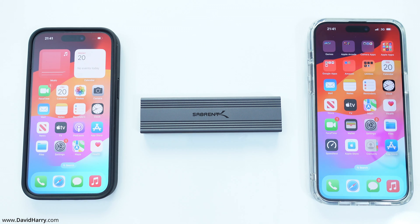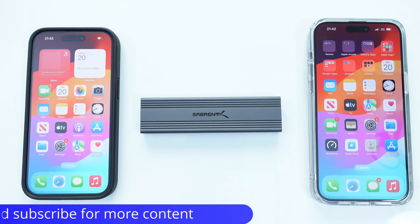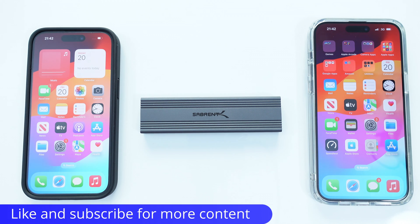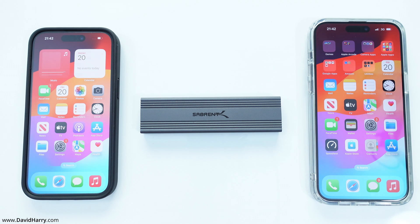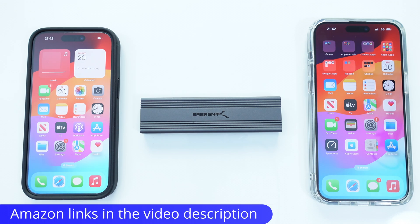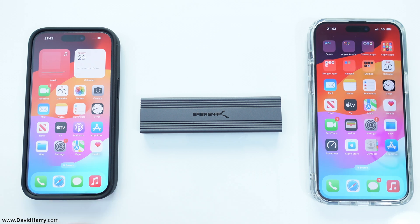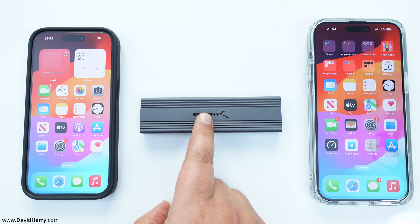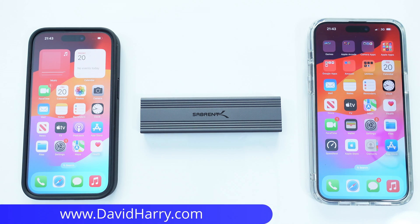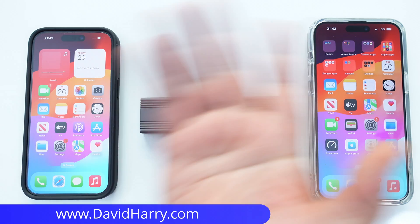That should just about do it for this video. I'd be really interested in what other people think about this particular test and what these speeds on the iPhone 15 mean to them. If this video was useful, please give it a thumbs up, or if you super liked the video, consider subscribing to get notifications for similar videos. There will be Amazon links in the description to everything used, and a link to a video showing you how to put one of these SSDs together. I'm David Harry — thank you very much for watching, take care, and goodbye.